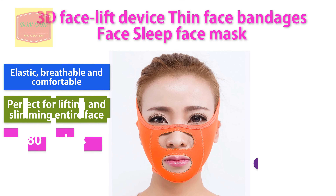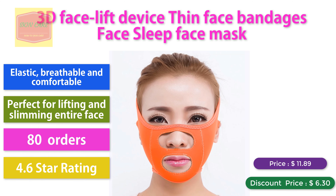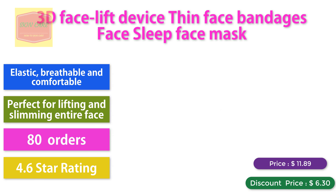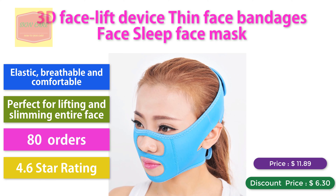3D Facelift Device. Face bandages, face sleep face mask, elastic breathe comfortable, perfect for lifting and slimming entire face. 80 orders, 4.6 star rating. Discount price: $6.30.